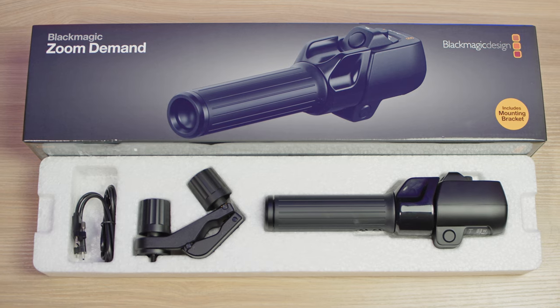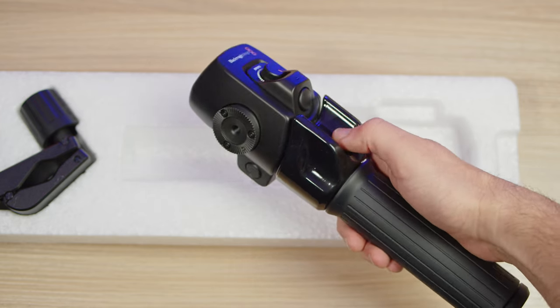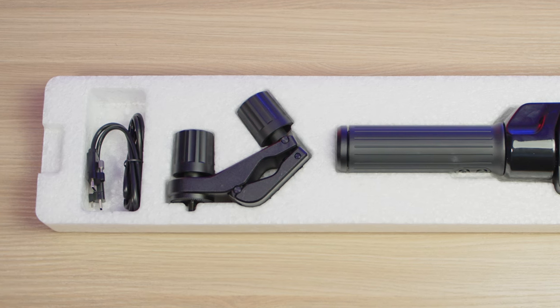On to the Zoom Demand then. In the box, it's a similar story as before — you get the Zoom Demand itself, which feels very well made and has a nice weight to it. You also get a mounting bracket and a USB-C cable. Quick note: for the Zoom Demand to work, you do need to have a Micro Four Thirds lens that supports power zoom. Where the Focus Demand supports more than 50 lenses right now, the Zoom Demand supports four.